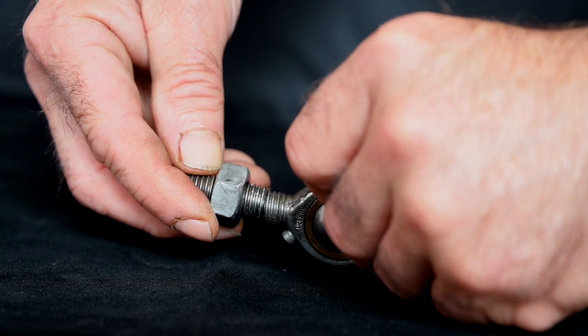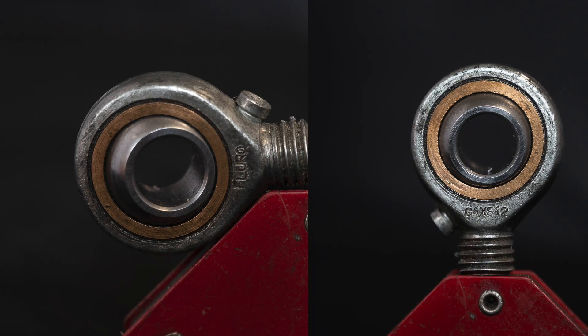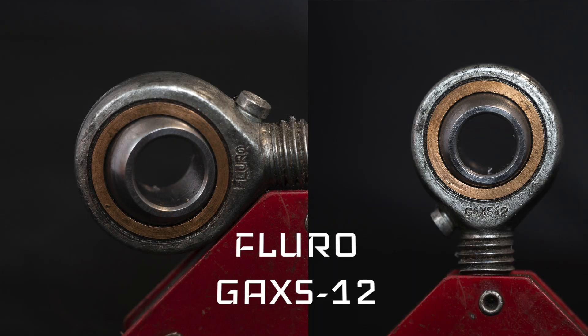There were a lot of discussions about this specific rose joint — whether it was an agricultural one or not, just because it has a greasing point. But the reality is rose joints can come maintenance-free or with maintenance, and if they are with maintenance you have a greasing point. So I decided to investigate this part: this is a Fluro GAX12, where the 12 stands for M12.